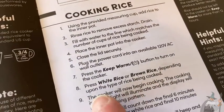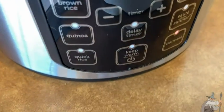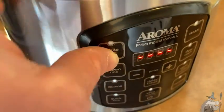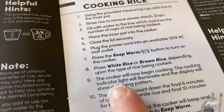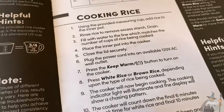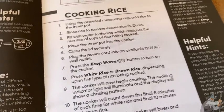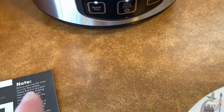Press the Keep Warm button to turn on the cooker — that's this button right here. Then, depending on the type of rice being cooked, select white or brown rice. The cooker will begin cooking; the indicator light will illuminate and the display will show a chasing pattern.